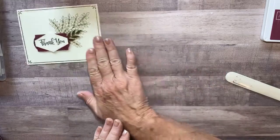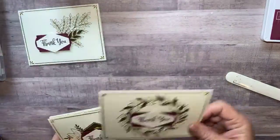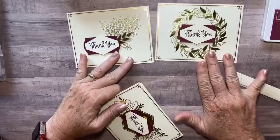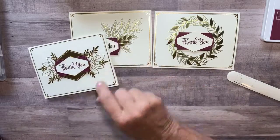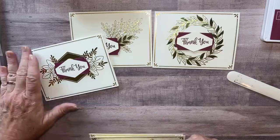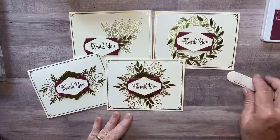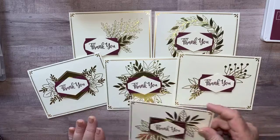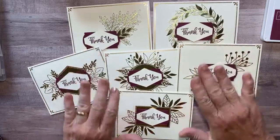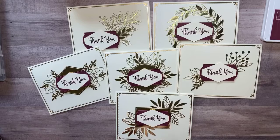Isn't that beautiful? Let me show you some of the other ones I've already made using the same things. There's the one that's like the little wreath — really pretty. Here's another one, and another one, and another one, and another one. Look how many cards I've made out of that one sheet of that specialty paper, and I'm still not done — I can keep going!